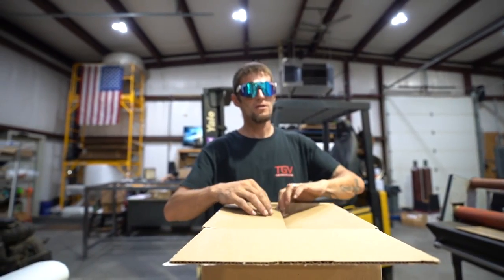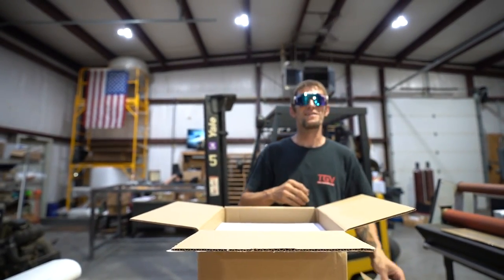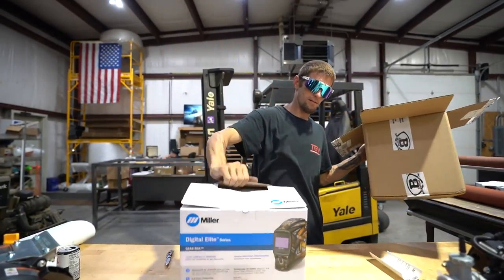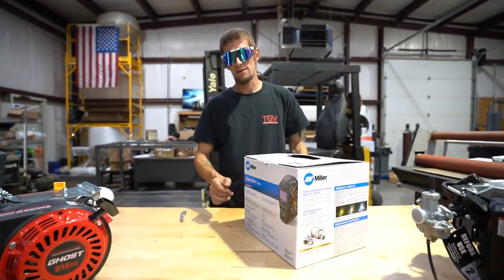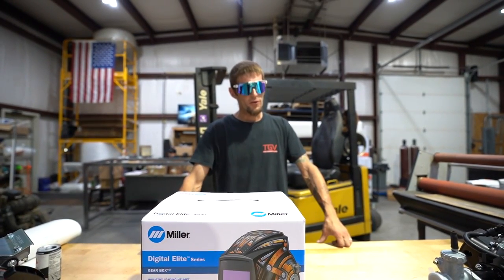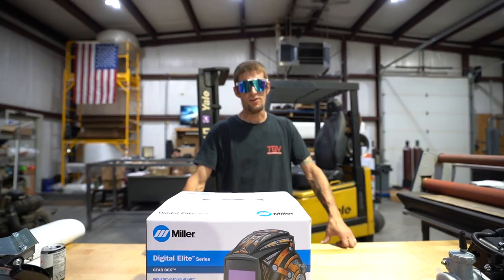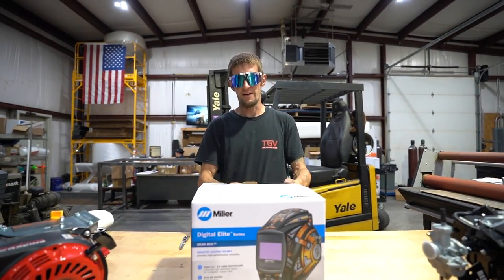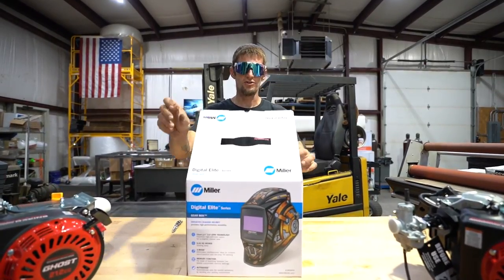Steve had been waiting a couple of weeks — it was on back order, they were so new they were still making them. This is the Digital Elite Series helmet with the 2.0 lens, so it's the latest technology.